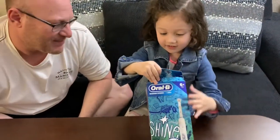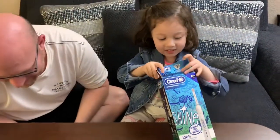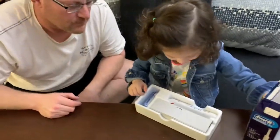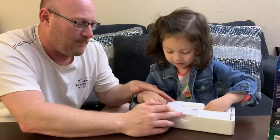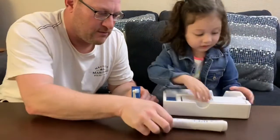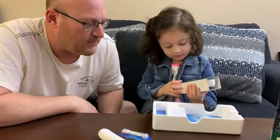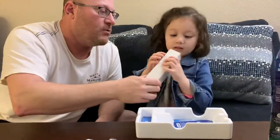Look at that — show them what you got! Pick it up and show it to the camera. What's that? A toothbrush! Be careful with that toothbrush part. That's the head, okay? And that's probably the device that charges it, and the cable.